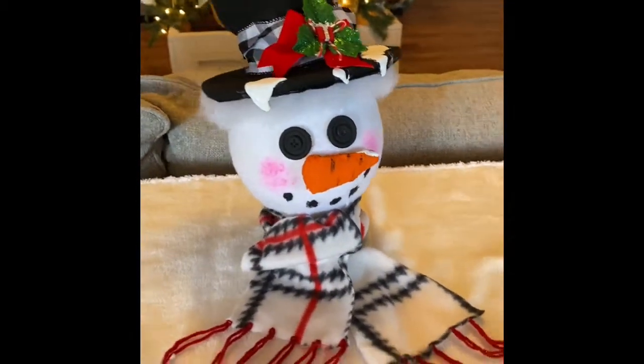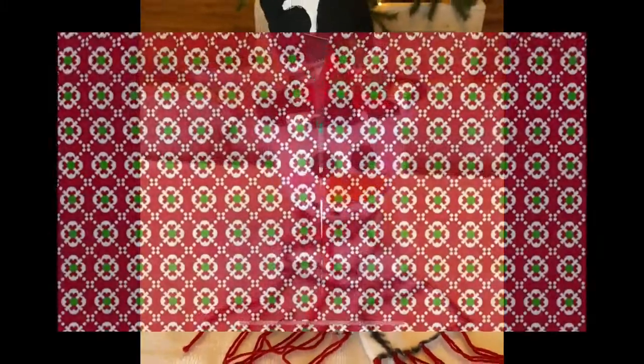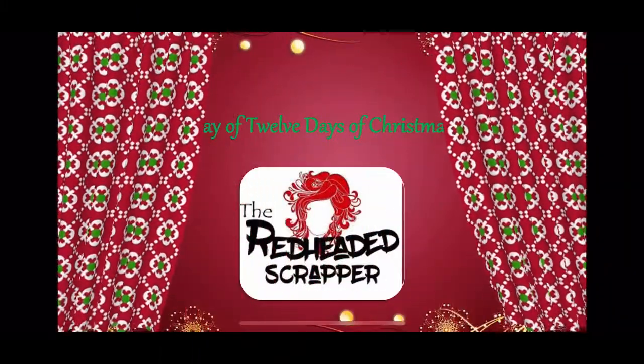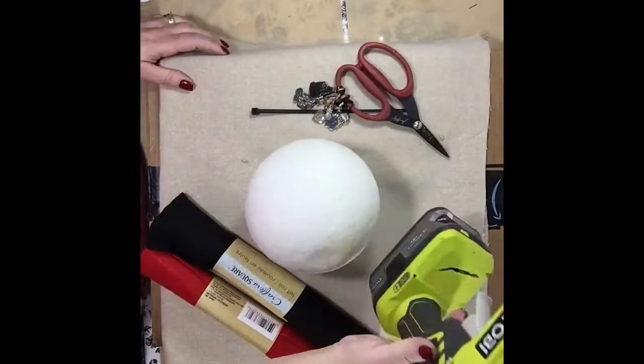Hey kiddos, better late than never! Today is our 12th day of Christmas crafts and I have enjoyed this so much this week. It's given me all kinds of new ideas to start something else.